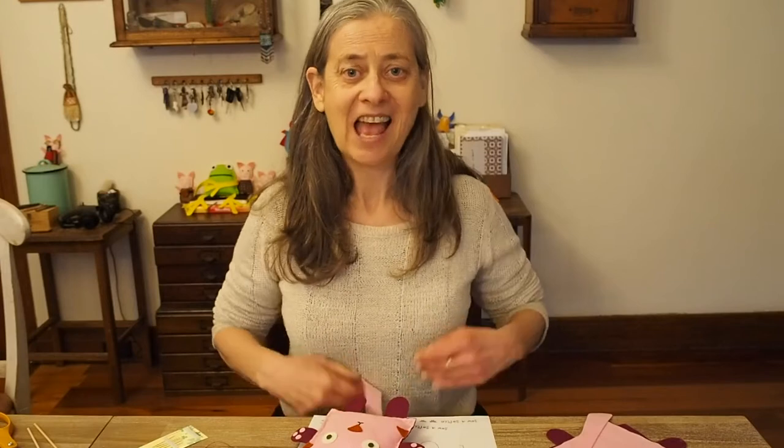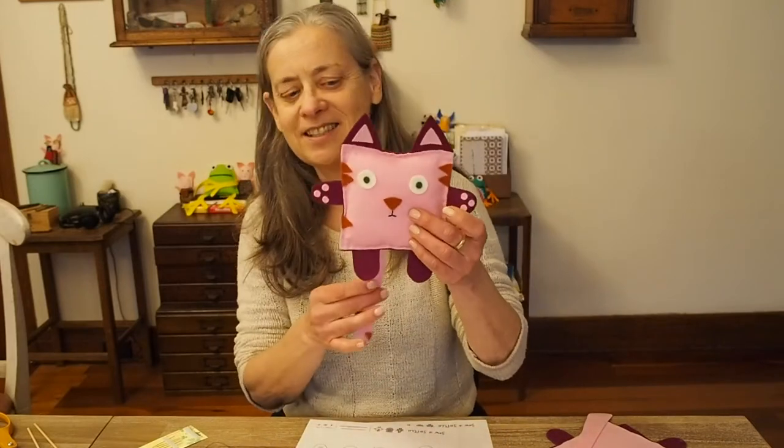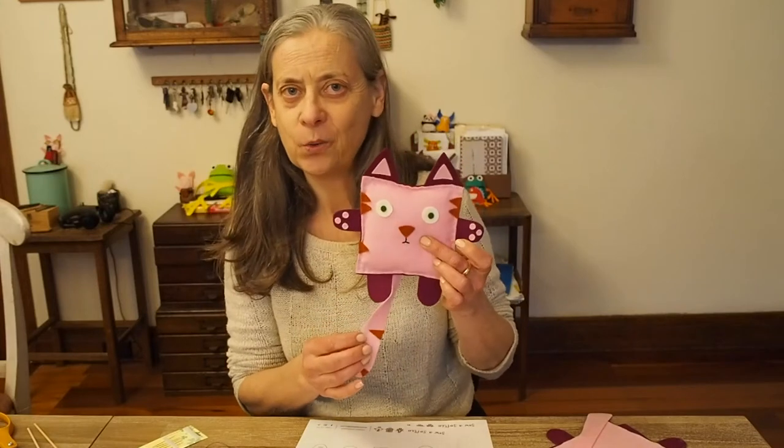Hi and welcome to Sew a Softie in July — a month of free online tutorials to inspire you to sew with your kids. I'm Trixie Simons and I'm doing the first tutorial, which is this little fellow called SquareCat.